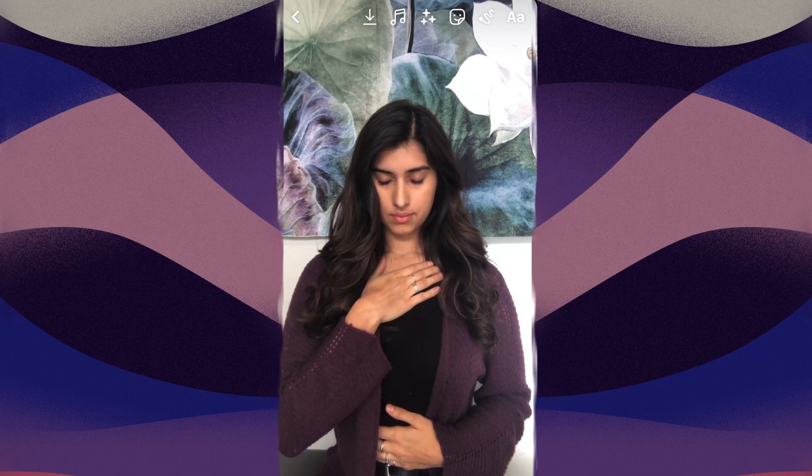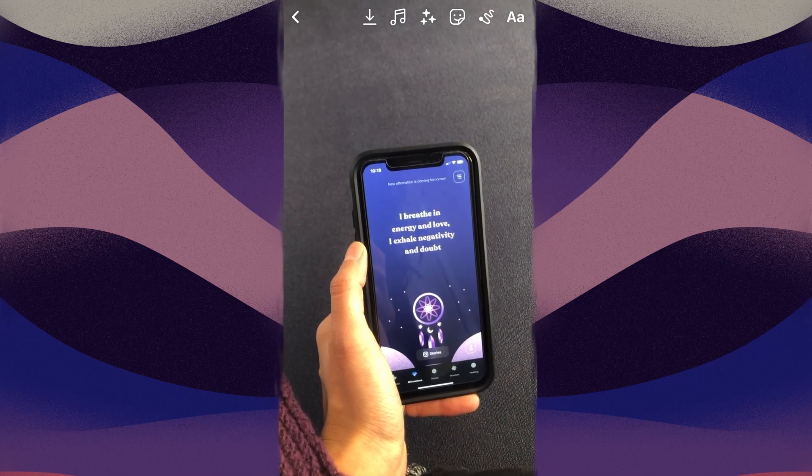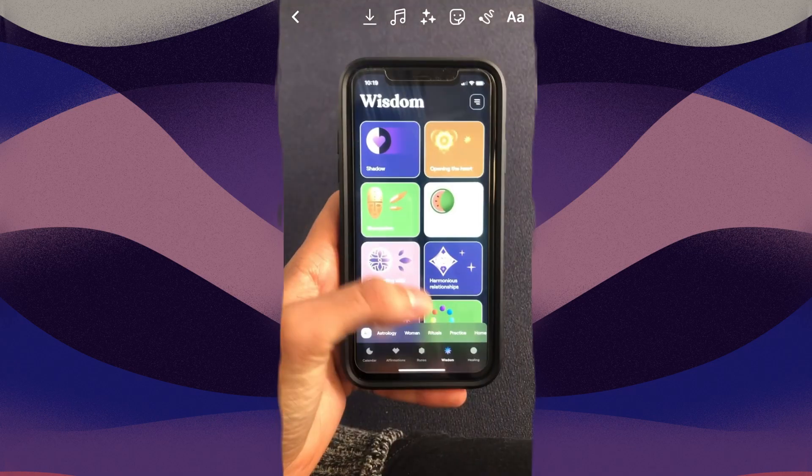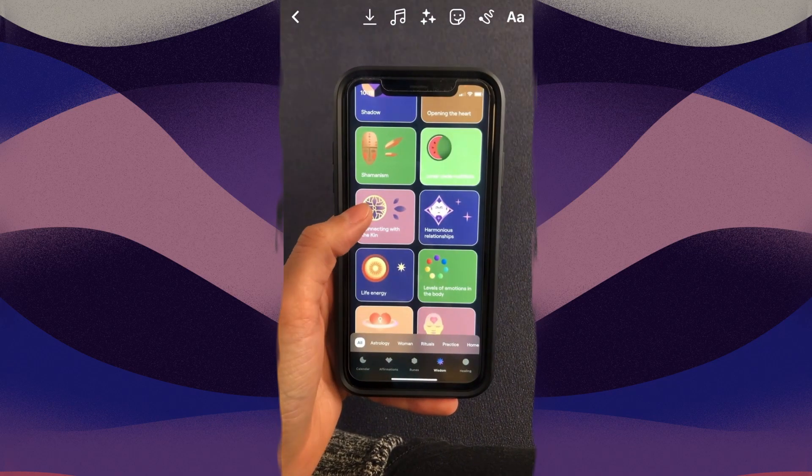After my meditation, I like to recite the affirmation of the day. I love that I'm able to educate myself through one app, between the moon calendar and the many articles of wisdom.